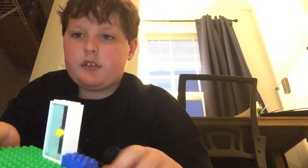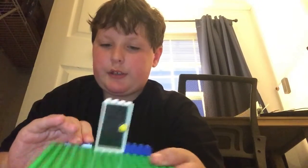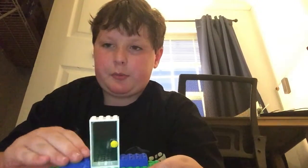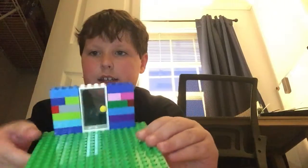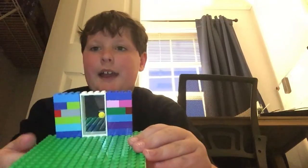Then we're going to build it up until we reach the top. I am done — ta-da! I built it all the way to the top of the door.